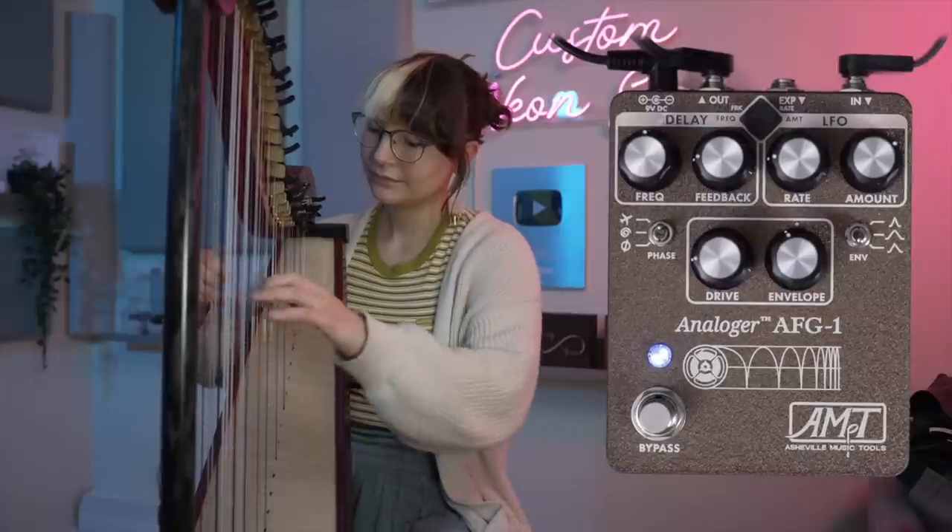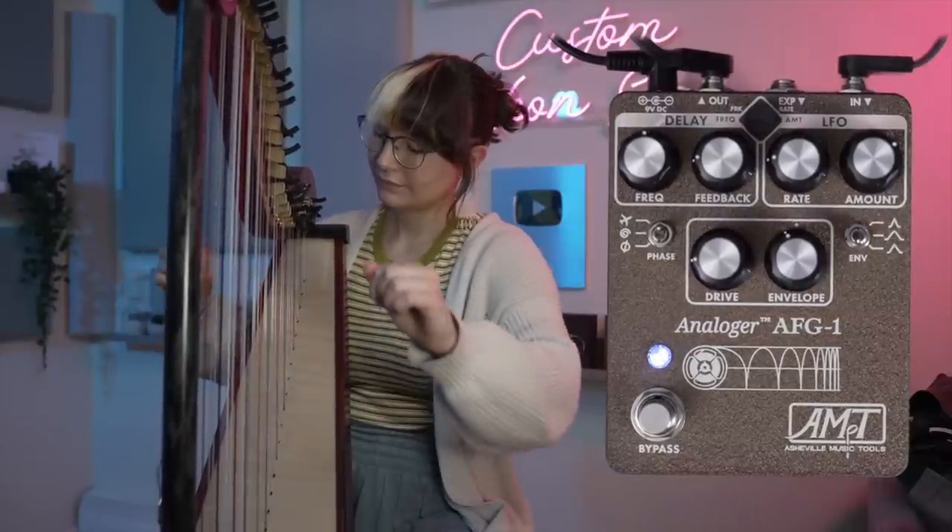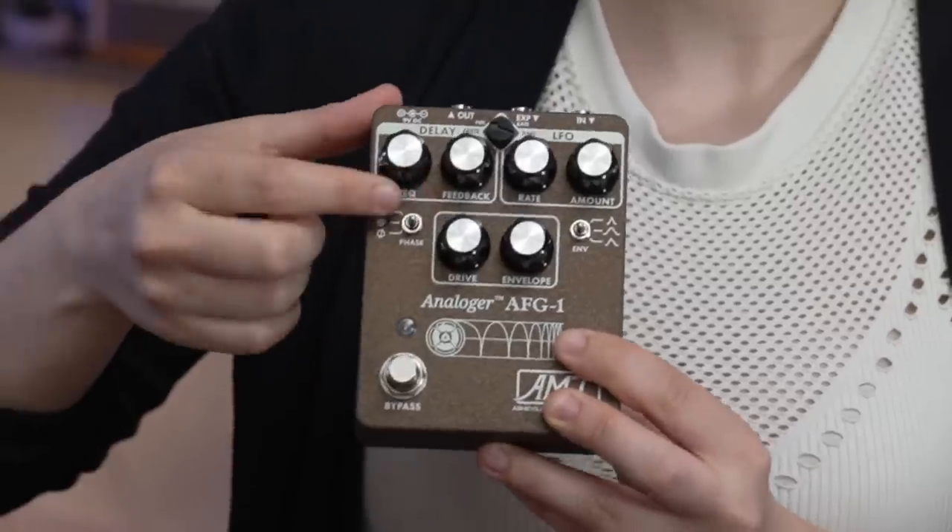We finished that video and then we heard this was coming out. And we were like, no! It can make traditional flanger sounds like this. [demo] The funny thing about this is that I really like the sounds it makes that are not traditional flanger sounds. My favorite thing to do with this pedal is to turn the frequency knob all the way down so that it gives you this cool bit crusher effect. [demo]